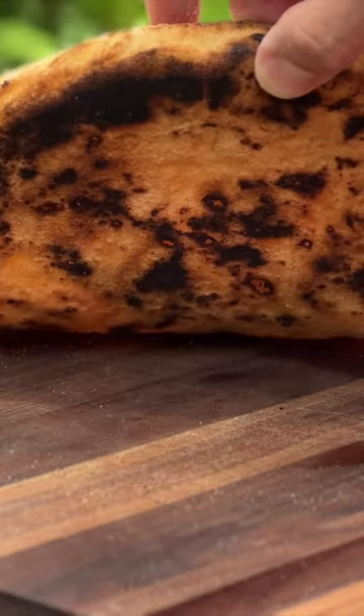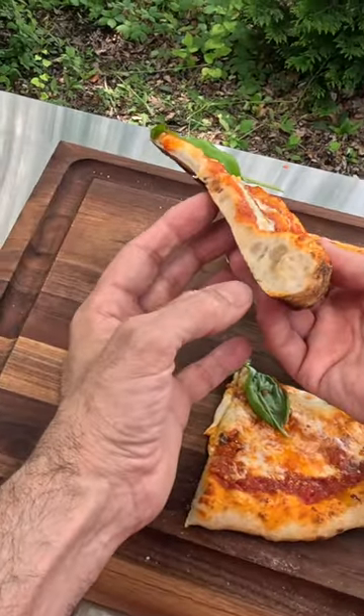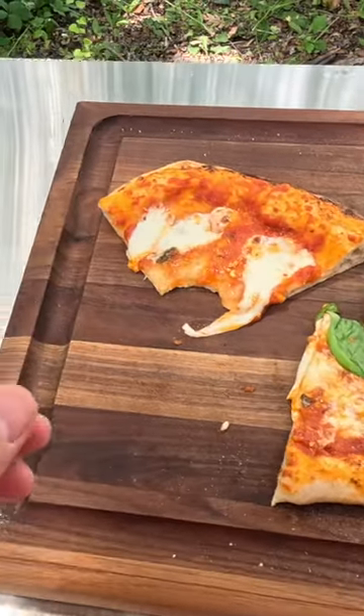Take a look underneath. That is a nice looking pizza. That is beautiful. That is so, so, so good.